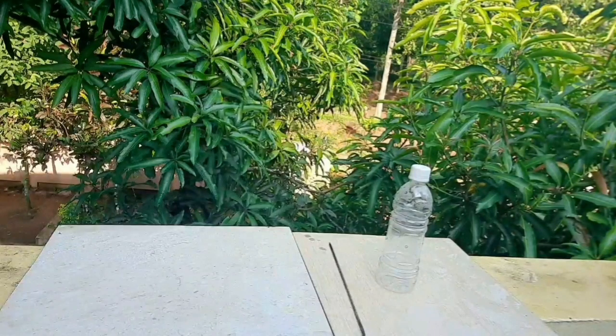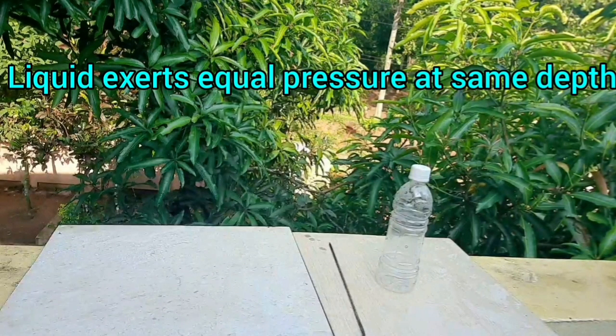Hi guys, welcome back. Today we'll see an activity to show that liquid exerts equal pressure at the same depth.